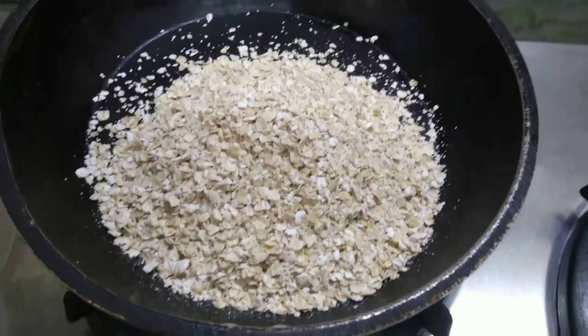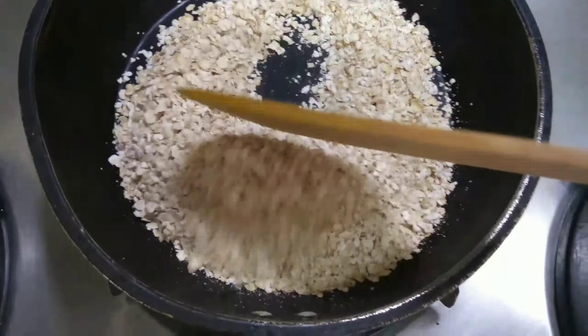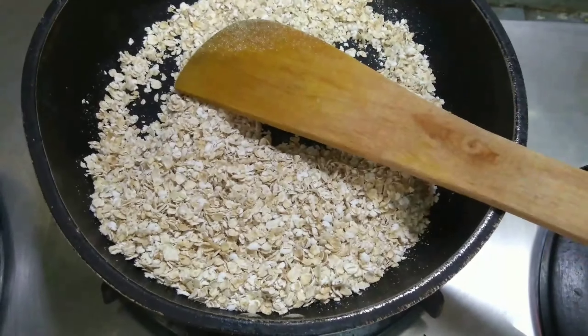First I am roasting this one cup of oats. Roasting is important to avoid any digestion-related issues. Now let it cool for a few minutes.